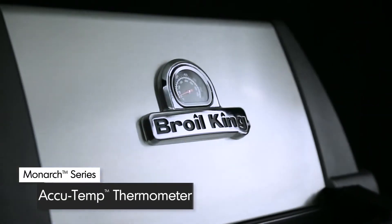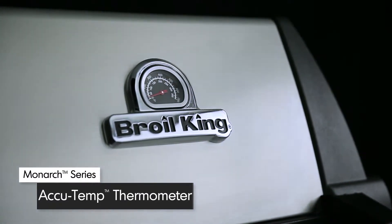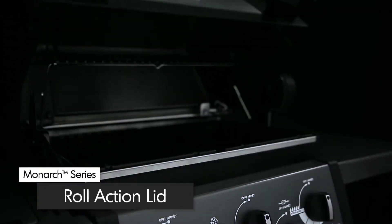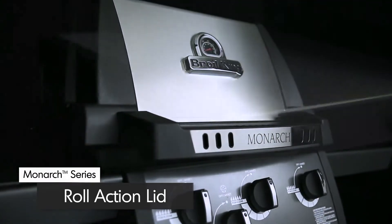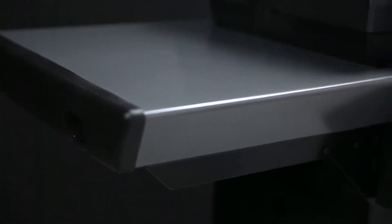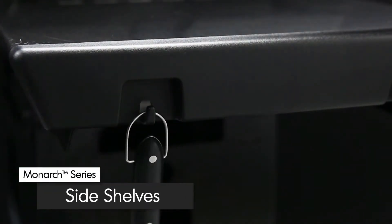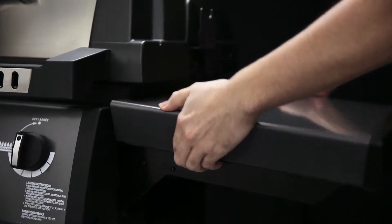All Monarch models come equipped with a premium AccuTemp thermometer to show precise temperature. The easy-to-lift cast aluminum lid is completed with a stainless steel wrap. The metallic charcoal painted side shelves come with tool hooks to keep all of your grilling essentials close at hand, and are designed to fold down for easy storage in tight spaces.